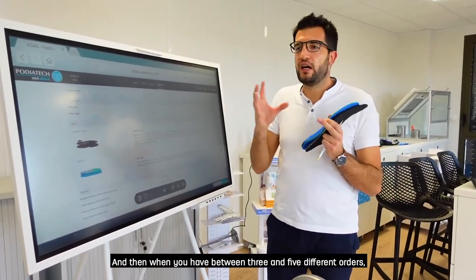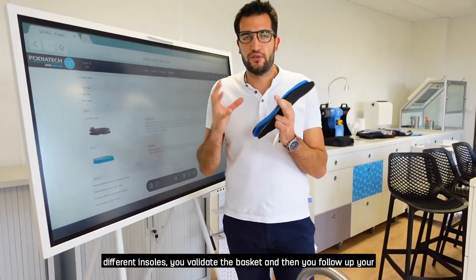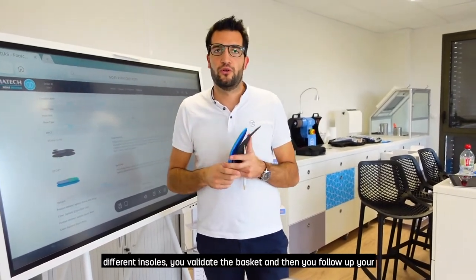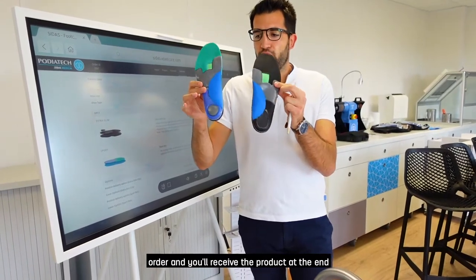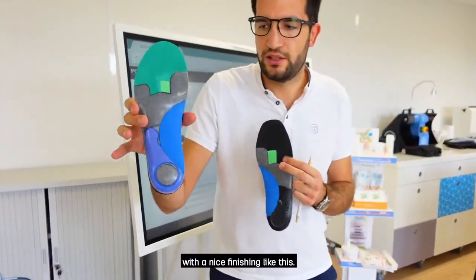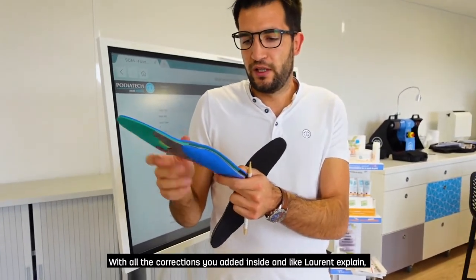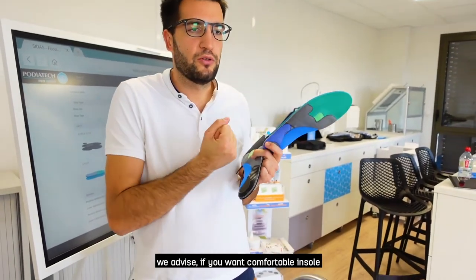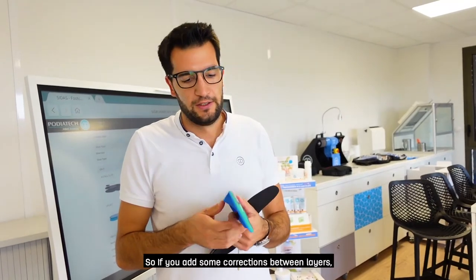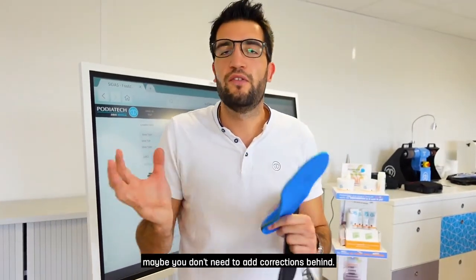When you have between three and five different orders validated in your basket, you follow up your order and receive the final product — nicely finished with all the corrections you added. As mentioned, we advise that if you want comfortable insoles, don't add too many corrections at the same time. If you add corrections between layers, you may not need bottom corrections as well — you have the choice.